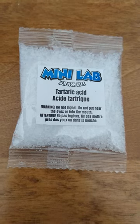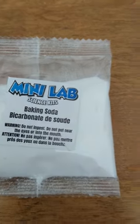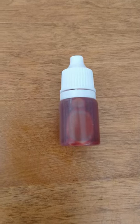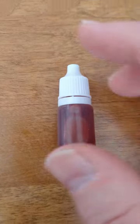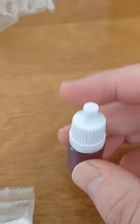So here we have the tartaric acid, the baking soda, and some color - which is either pink or red or other color. For non-color-blind people, what color is it, Audrey? Alright, so it's red according to my non-color-blind son. Red.